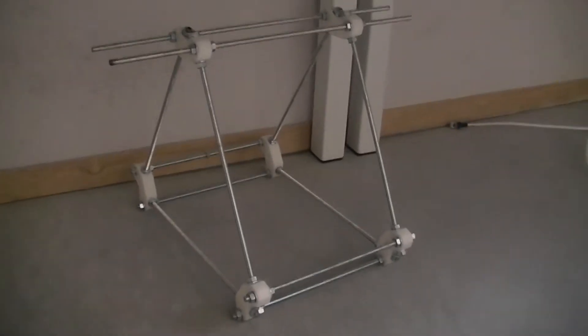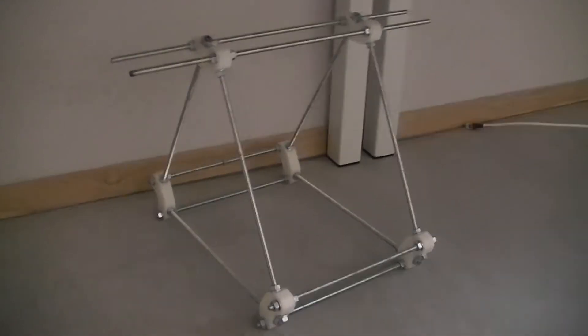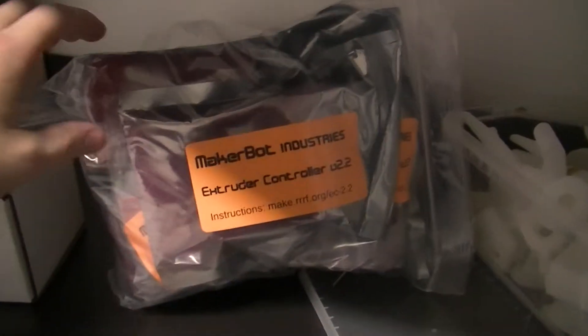Under here we have our basic Mendel skeleton, so that's already done. And over here we have our MakerBot electronics waiting to be assembled.